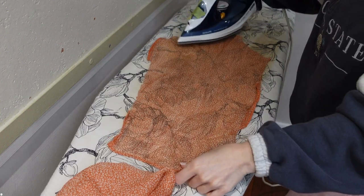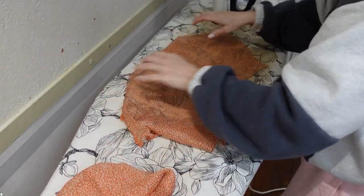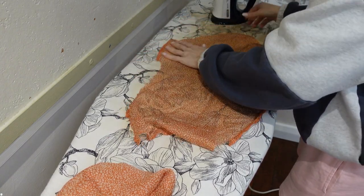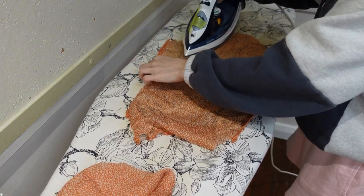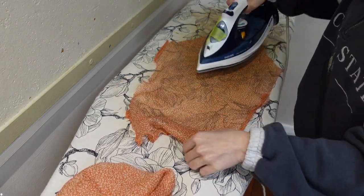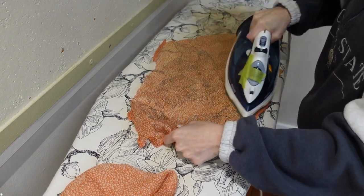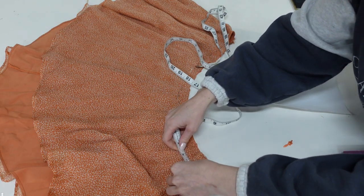Now I'm attempting to iron this really thin, frail material. The irons at sewing club are so hot, and even though I turned it down, I actually still ended up burning a hole in this one. And then when I went back to iron the other one as well — would not recommend.